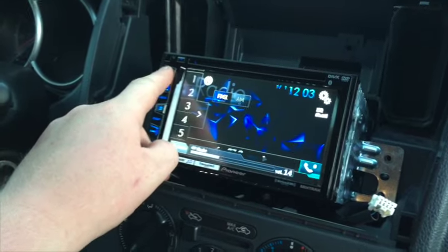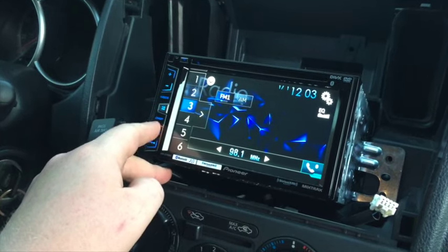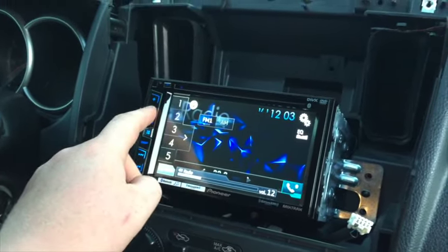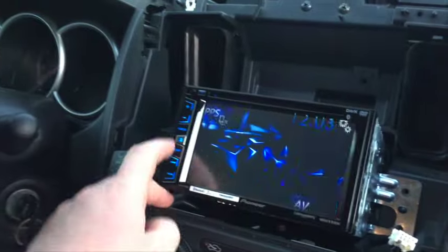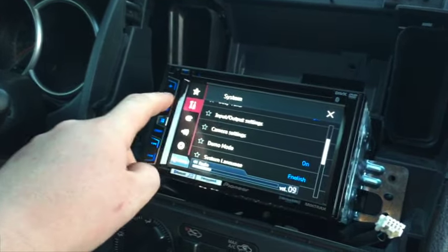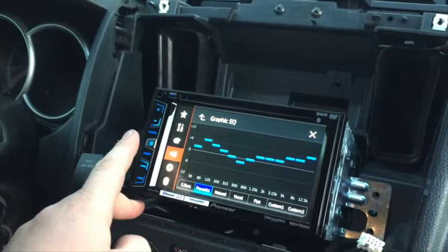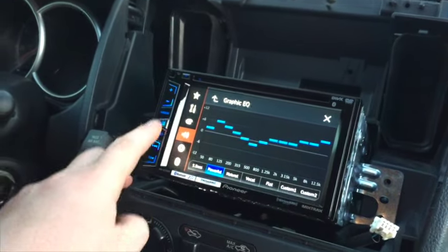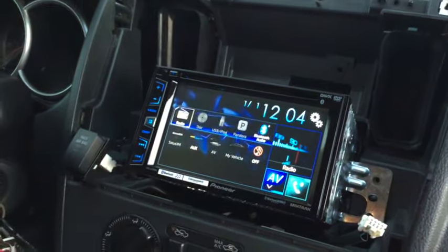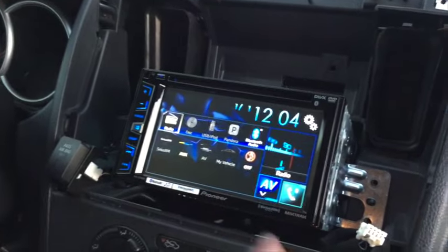Let's see if we can get some FM or AM going — there we go, got something. This is just the basic settings. Nice thing is this unit has a whole bunch of audio settings, including a 13-band equalizer with firmware update, plus preset EQ options. Once I plug in my phone I'll have Pandora and all these options, especially once I set up Bluetooth audio.